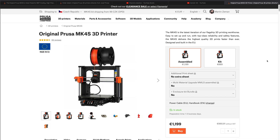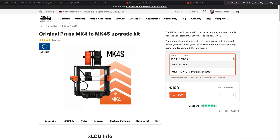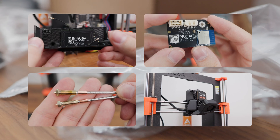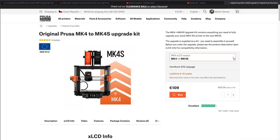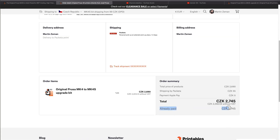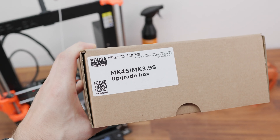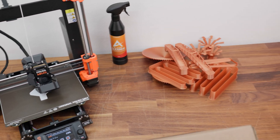In conclusion, the Prusa MK4S comes with some very good improvements and the price for this printer seems more and more justifiable. The upgrade kit price is not negligible — in some places you could buy another 3D printer for that money. However, as you could see, the upgrades are real, and if you own a Prusa MK4, this kit will get you to the latest model for just a fraction of the full price. After a long time, I don't regret the money I spent — and while I usually avoid recommending products outright, I guess I could make an exception here... or not.